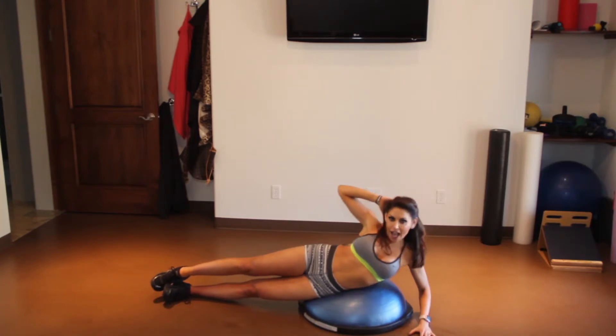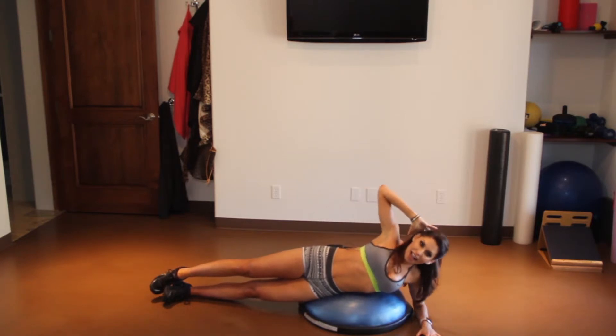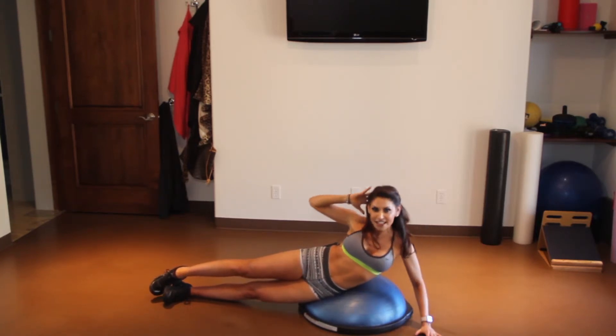We're going to start here by curling up, squeezing that waist, exhaling on the way up, inhale on the way down. So that's the easy way to start.